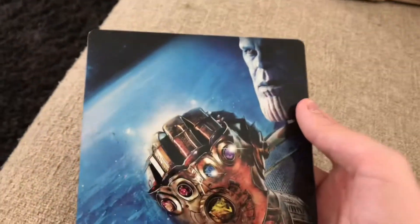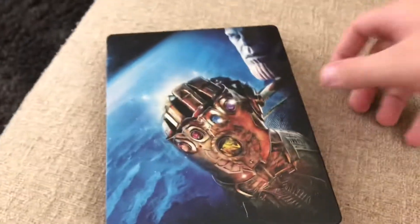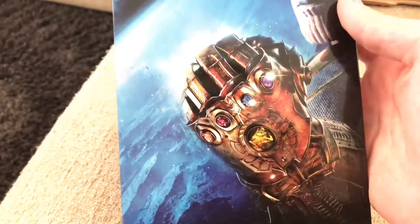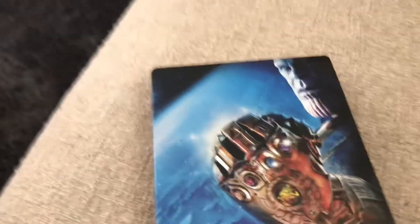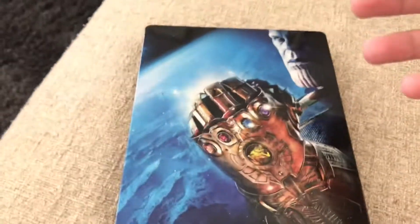Here is the front of it itself. One thing I thought would have happened is I actually thought this would have been puffed out like the gauntlet — it's not, but I'm not really annoyed by that. That would have been really cool. But yeah, I love this front cover. I love that they put Thanos on it. The other Avengers films always just have an A with some kind of background, but I like this more just because you're seeing Thanos, who is the big part of the movie.